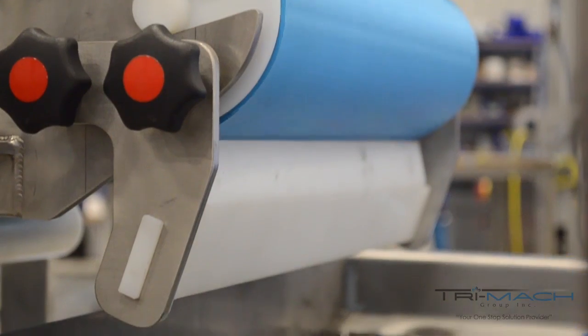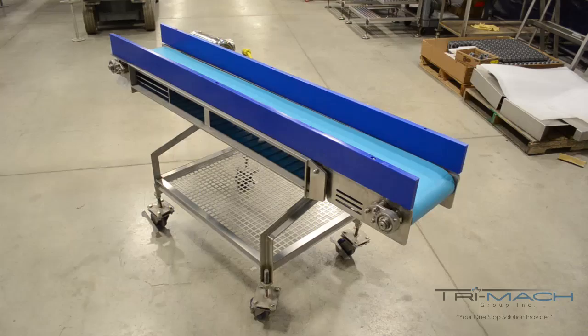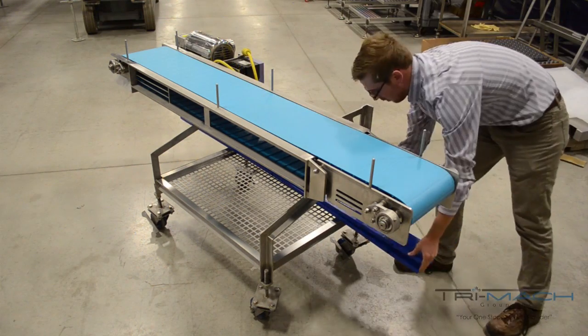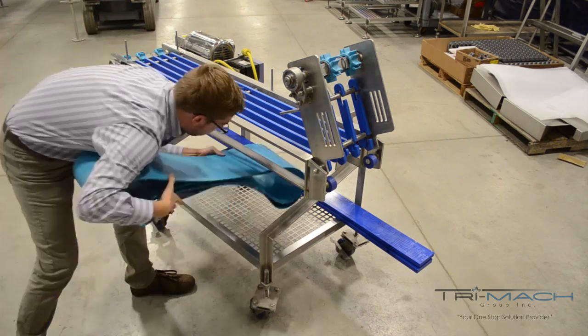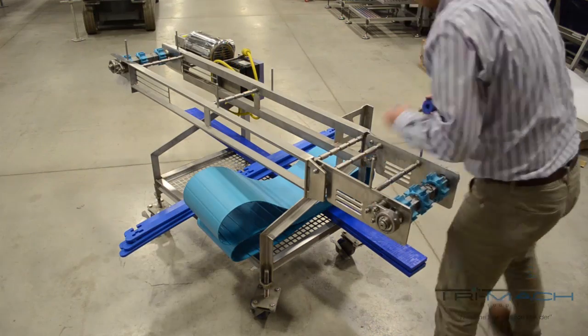When sanitation is needed, EverClean's tool-less design allows for disassembly in less than two minutes through three easy steps. Step 1: Remove the side guides and flip up the idler end to release the belt tension. Step 2: Slide the belt off the conveyor. Step 3: Remove the food-safe UHMW wear strips and rollers, and now you're ready to start cleaning.